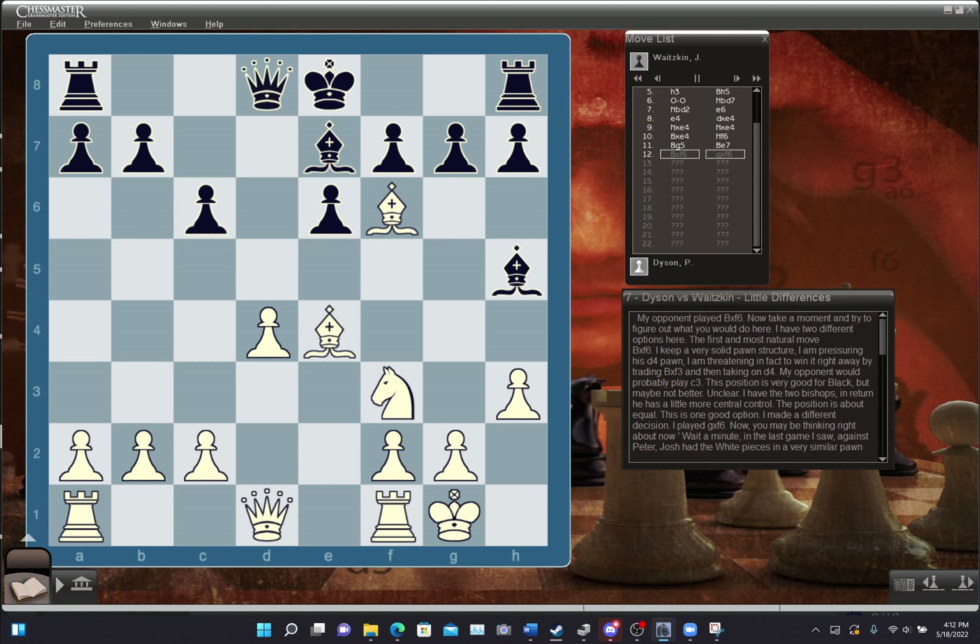My opponent played B takes F6. I have two options: the most natural is B takes F6 — keeping a solid pawn structure, pressuring his D4 pawn, threatening to win it by trading B takes F3 and then taking on D4. That position is very good for Black, but maybe not decisively better — I'd have the two bishops while he has more central control. I made a different decision: I played G takes F6. You may be thinking back to my game against Peter, where I had a similar pawn structure with the white pieces and it was good for me. What I want you to draw from this is that there are exceptions to every rule — you have to be flexible.